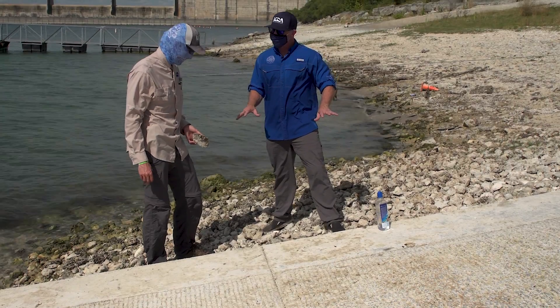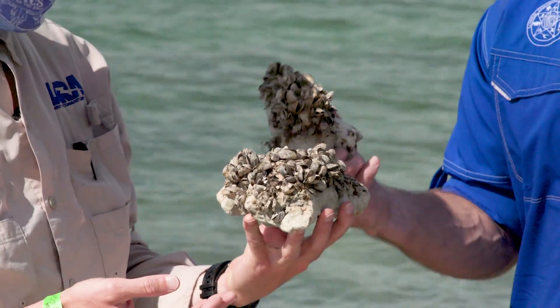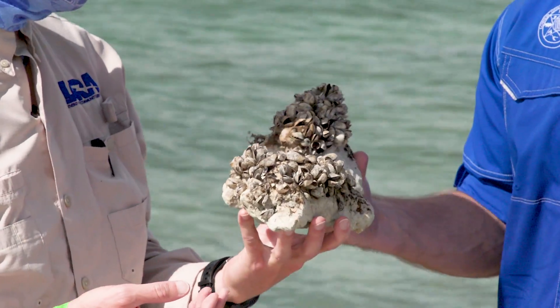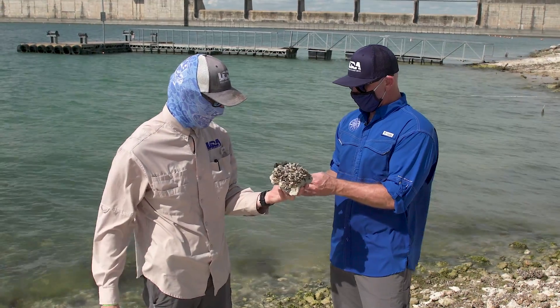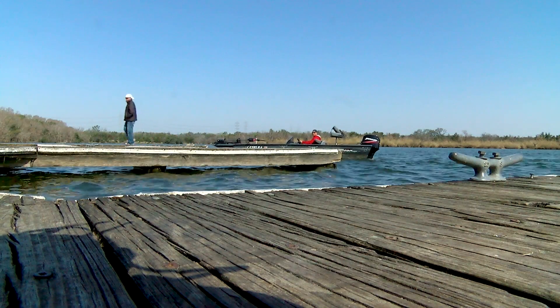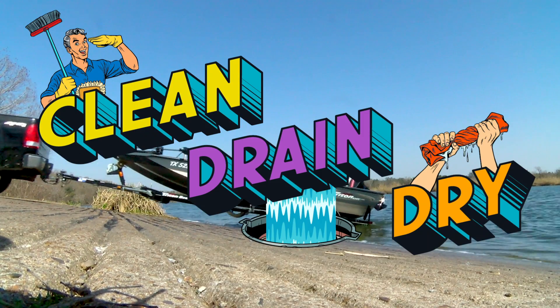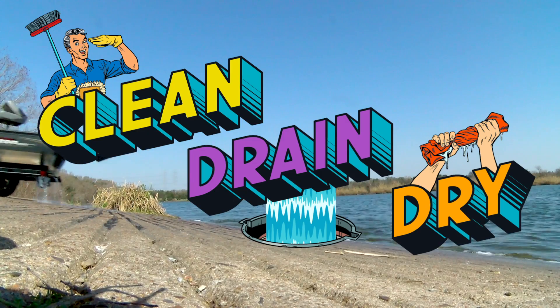What are we standing on right here? Thousands of zebra mussels. Zebra mussels are an invasive species that can have a significant impact on the aquatic life in lakes and rivers. They also pose a danger to utilities, infrastructure, and watercraft. So it's important for you boaters out there to clean, drain, and dry your boats to help prevent the spread of these invasive species.